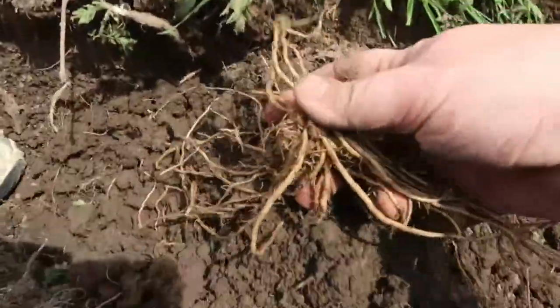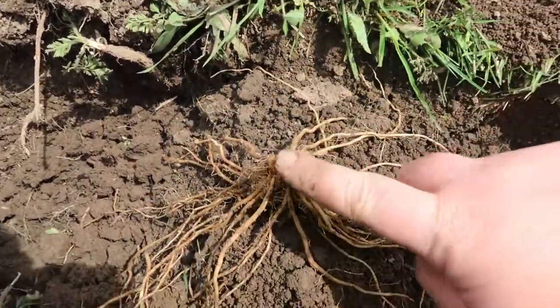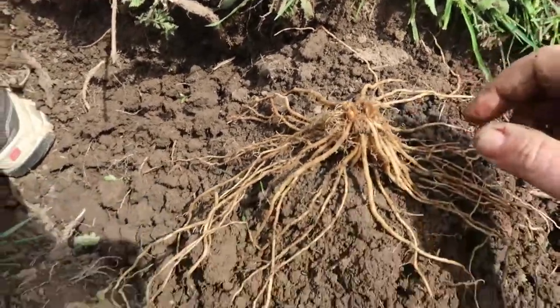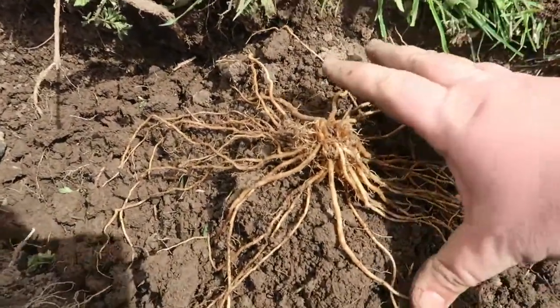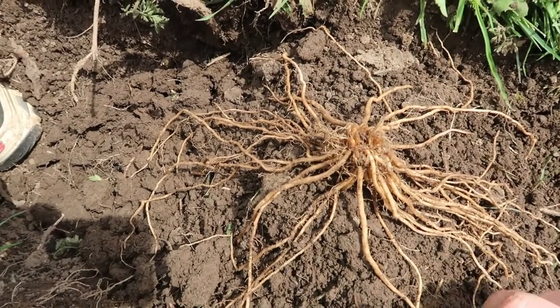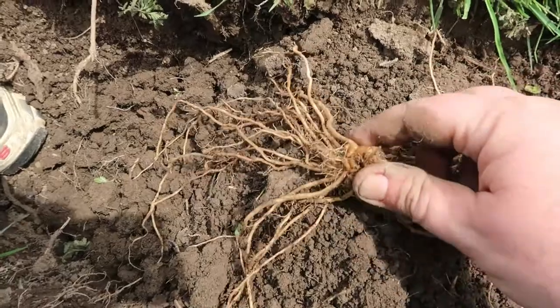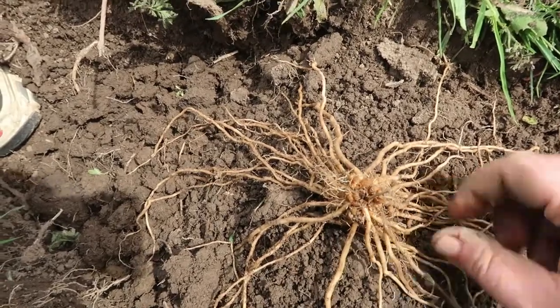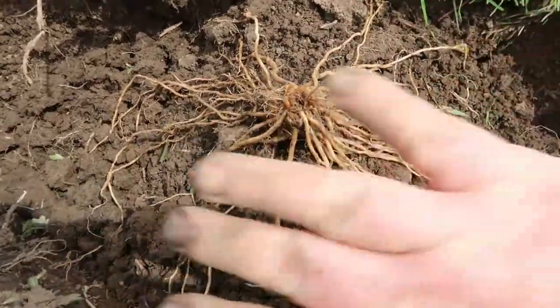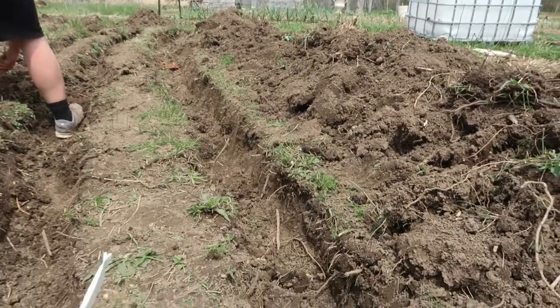Here is the mound you build within your ditch. Then you take your asparagus crown and fan out all the roots over this mound. Within this mound you also want to put your fertilizer — I'm using Biotone Starter Fertilizer from Espoma. I use Biotone Starter in almost every video, especially for perennials, because it really helps with root development. You spread the crown out, then fill in the dirt. We're going to end up mulching this as well. I'll finish the rest of my row and come back to show you.